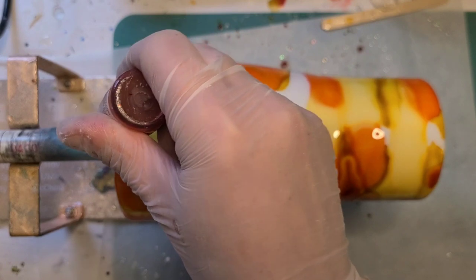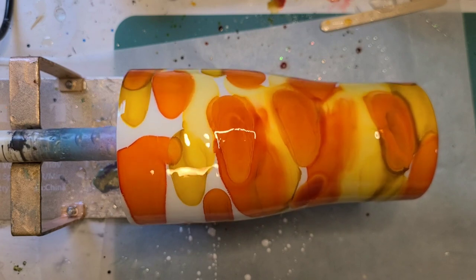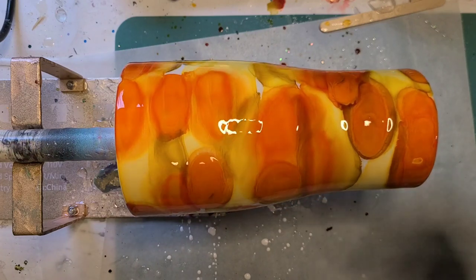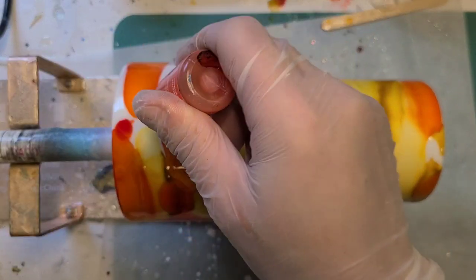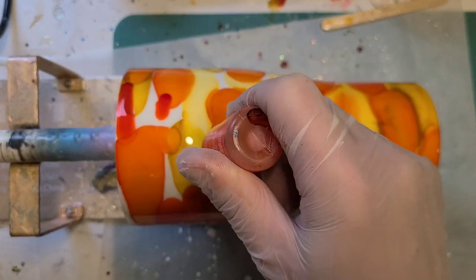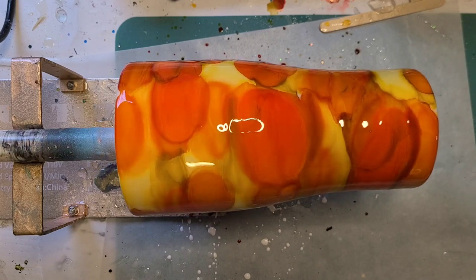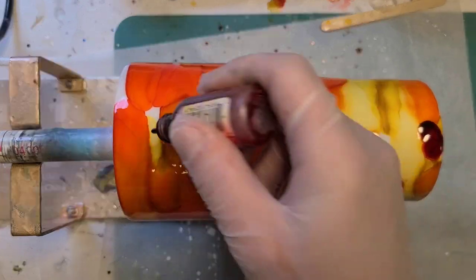I like to keep the base pretty vibrant. So this is the Ember, which is obviously a fiery red-orange. I'm going to use a little bit of crimson, or maybe a bunch.